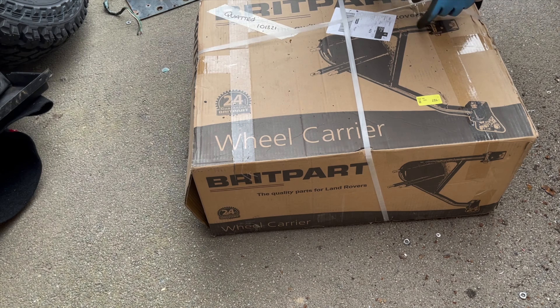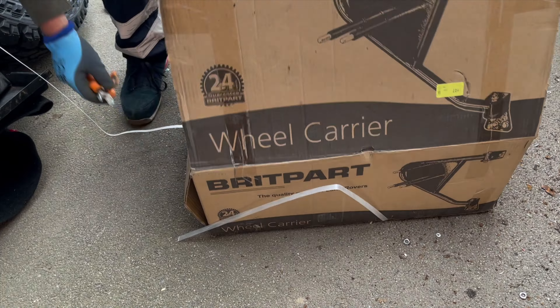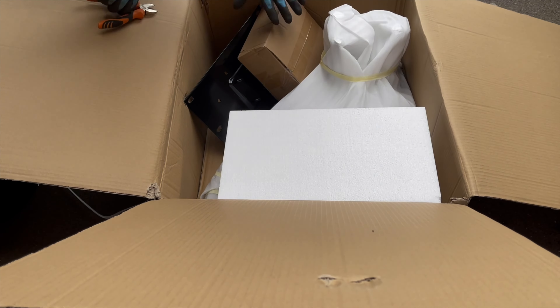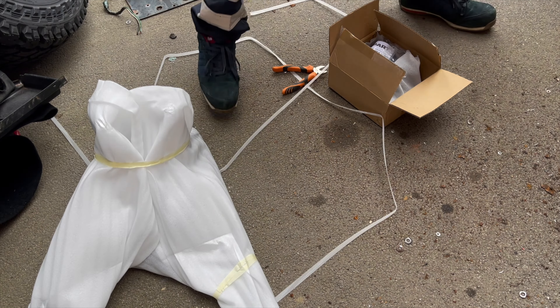It's now time to open the new wheel carrier. Whenever I unbox anything I always put each part aside and make sure that everything's in there, because there have been occasions where I've received parts with pieces missing from inside the box.